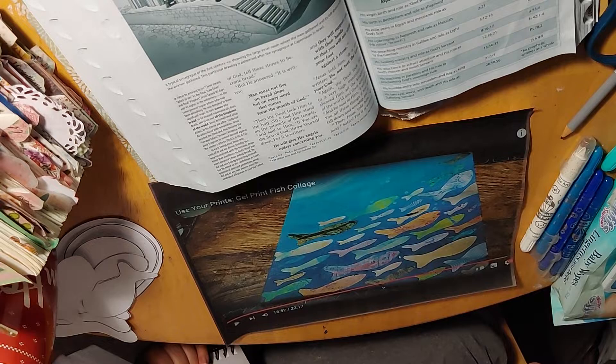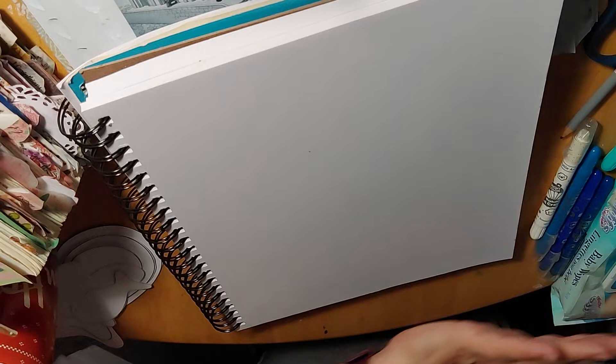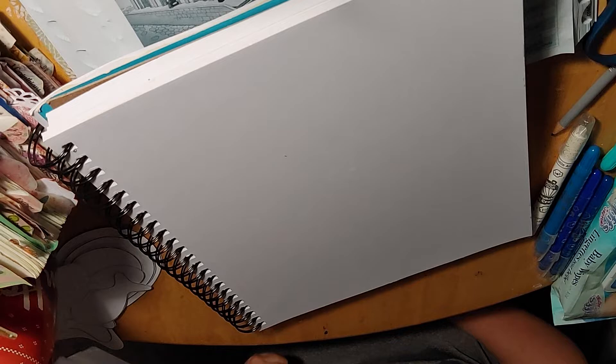Or you can use something like this — a mixed media book I use as a faith journal. This one is nine by twelve inches, so you can use this and basically do the same thing. Your water is here and all your fish are swimming this way. She uses a canvas that is sixteen by twenty, so this book is pretty small by comparison.